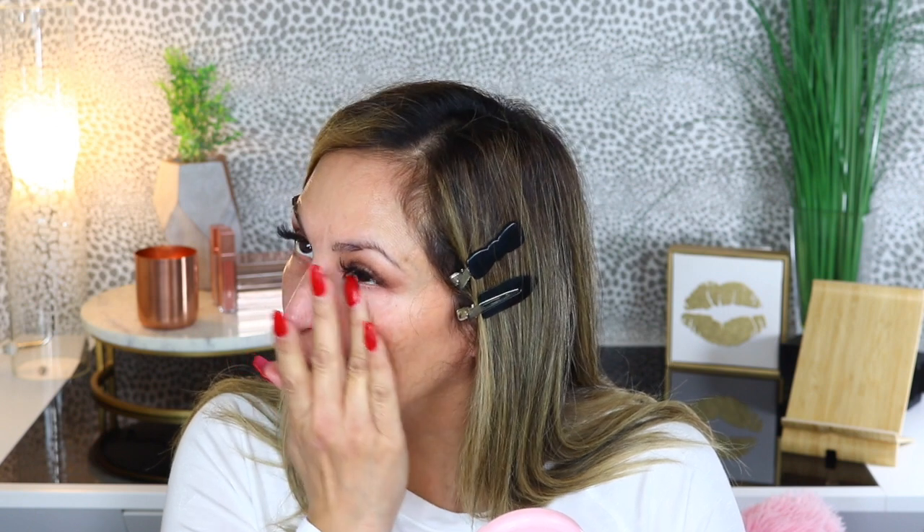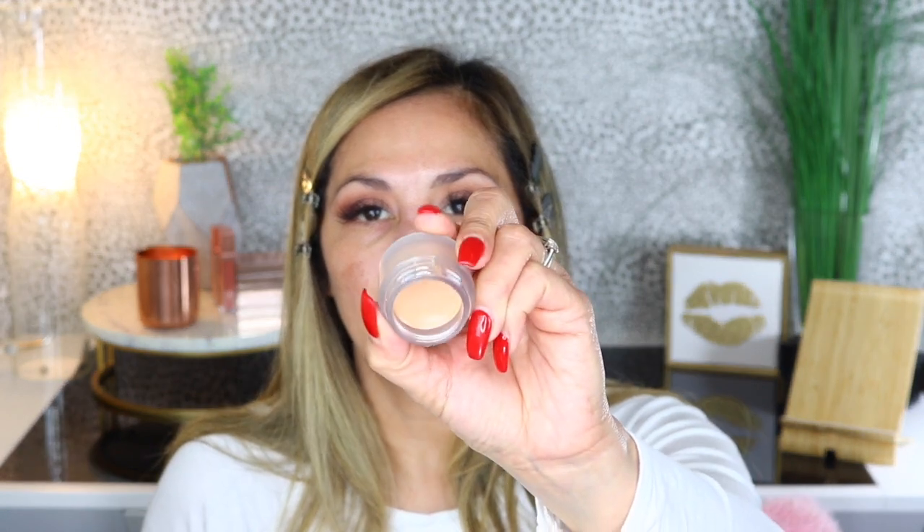I'm going in with my Smashbox Photo Finish Hydration Primer for my under eyes — just gently rubbing it with my finger, not going in too harsh because you don't want to pull that skin. Then I'm going in with this Revolution Conceal & Fix Ultimate Coverage Concealer in Tan, which is supposed to help conceal areas where I have hyperpigmentation or dark circles. I got the shade Tan because I wanted to use this for my hyperpigmentation more than anything. It's very creamy and thick — it comes in a pot with a screw-off top.